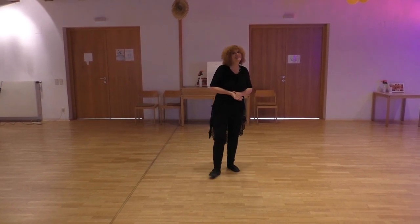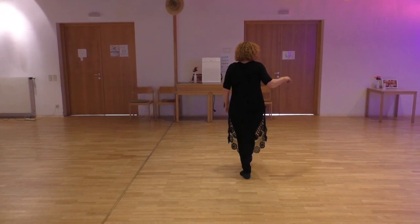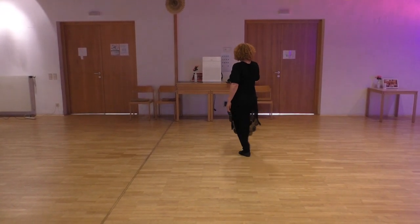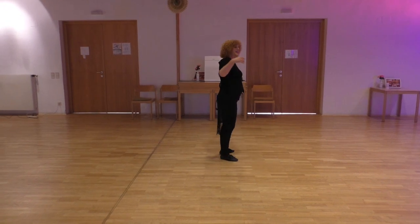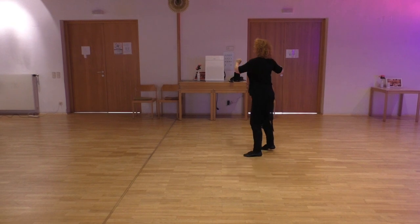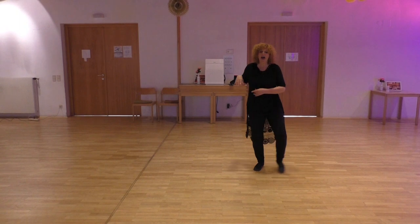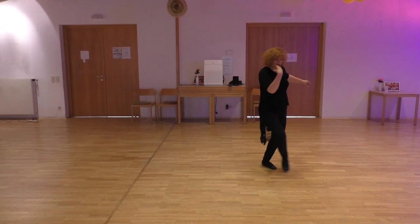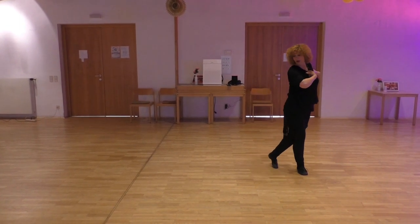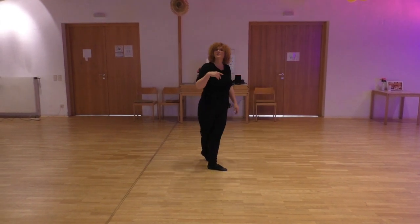This is the whole dance all together with hands: 1, 2, 3, 4, 5, 6, 7, 8, 1, 2, 3, 4, 5, 6, 7, 8. Section 3: and 1, hold, 2, and sweep, hold, 4, 5, 6, 7, 8 — and the last section.